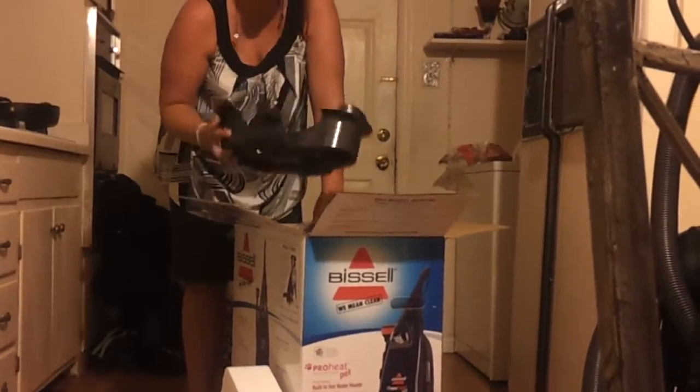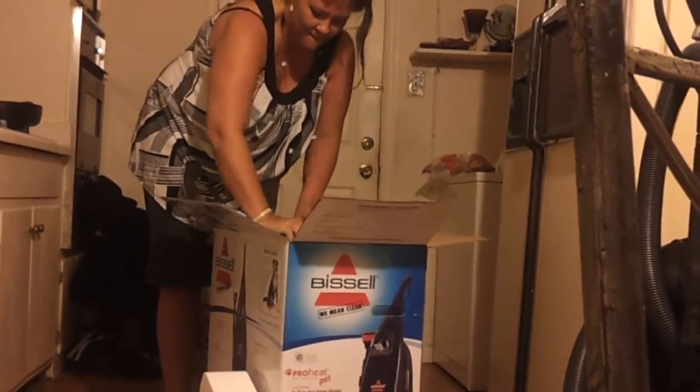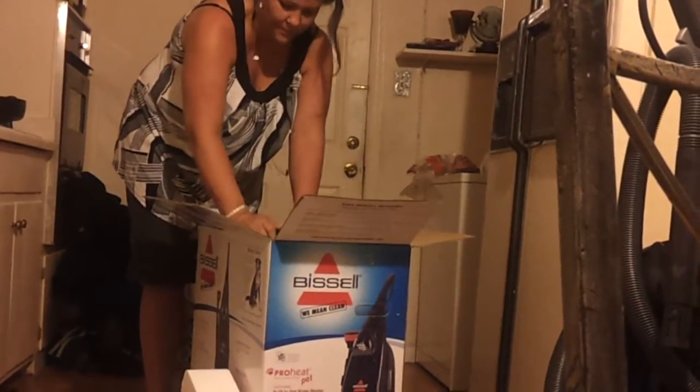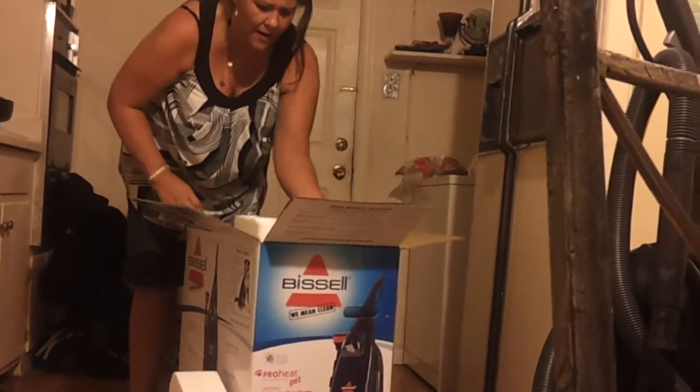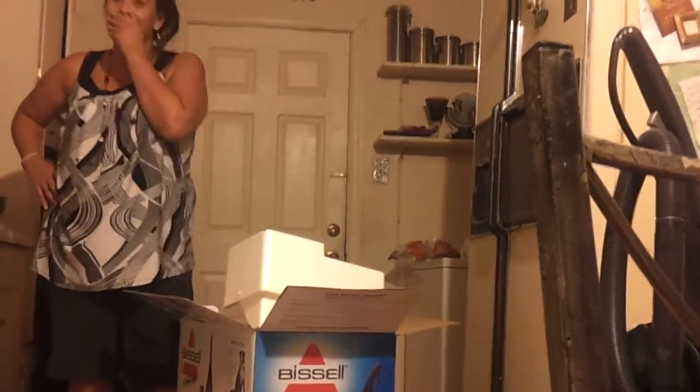Okay, we're just going to leave this out. Screw it. I say, look it up. Every minute. I'm done.